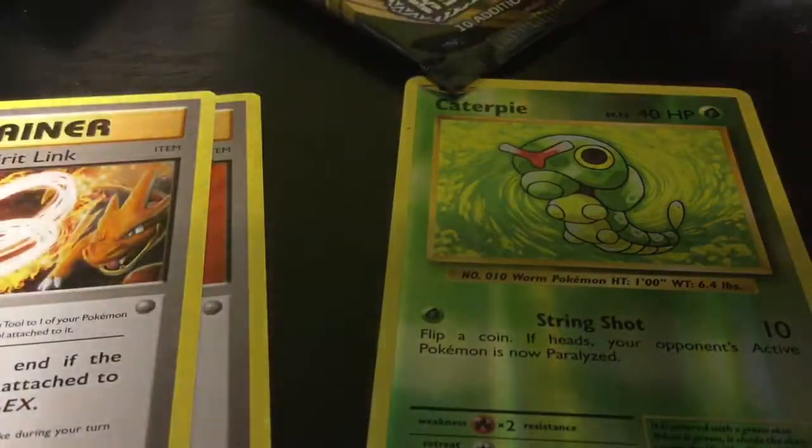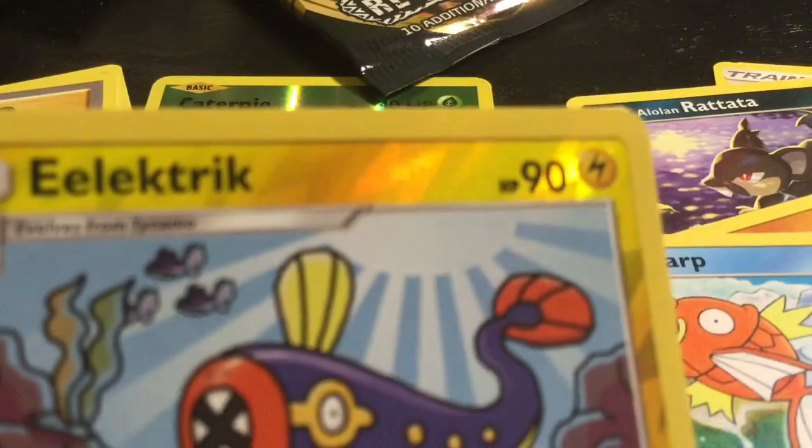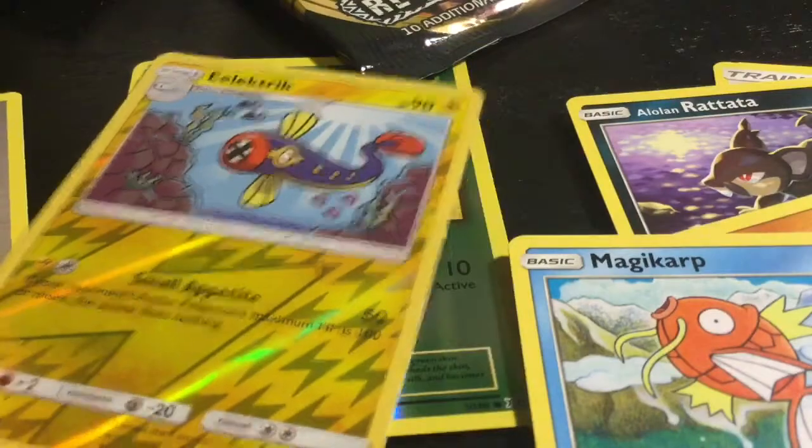Next up we have Sun and Moon Burning Shadows. We got Grass Energy, Crab, Mint, Mirable, Heatmore, Weakness Policy, Poe Town, Caterpie, Panpour, Alolan Rattata, Mudbray, Magikarp, and a holographic T-Trick. Not too bad on the holographics.